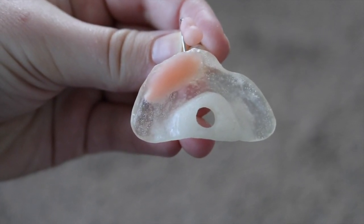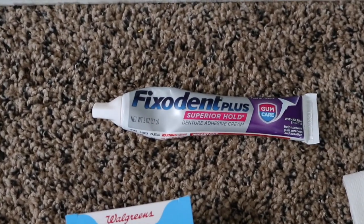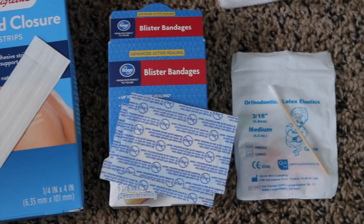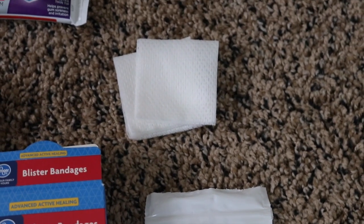Now we're going to show you how to put the NAM in. These are the supplies we use: we have some Fixodent, which is a denture glue, some wound closure strips, blister bandages, some little elastic bands that you usually get with braces, along with a q-tip in case we need it, and some gauze.